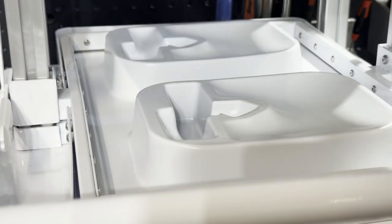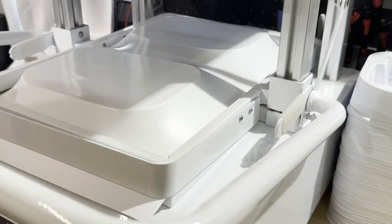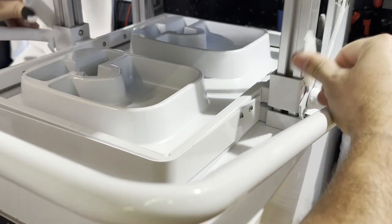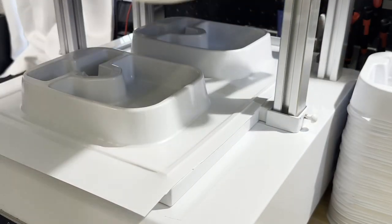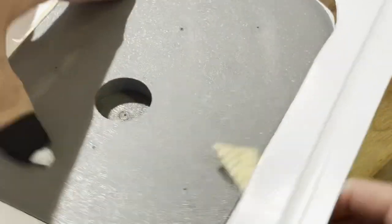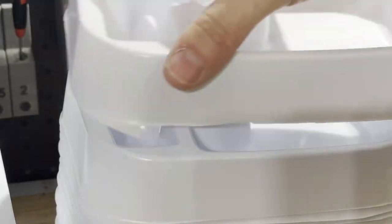draw it down over the 3D printed mold, suck a vacuum to give it its shape, release it from the tray, then you have to cut the molds out without slicing into your thumb — unlike obviously what I did in this situation — and then you're done.